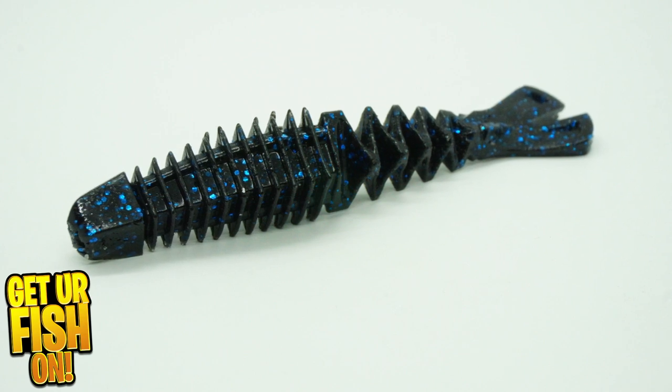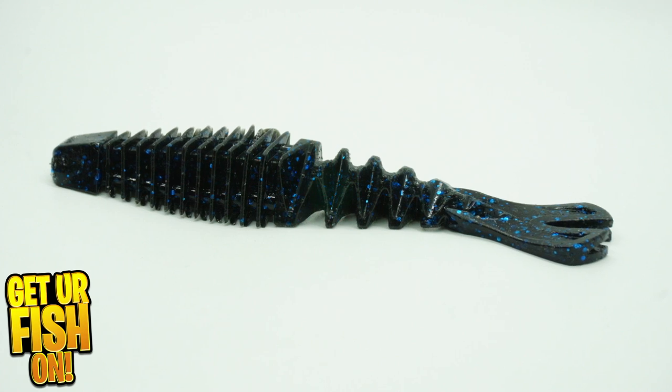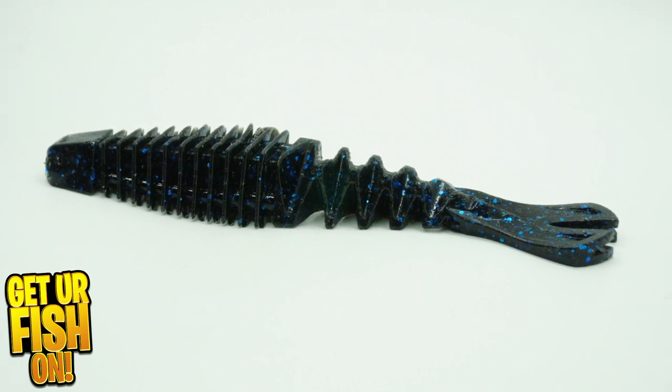I've reviewed a bunch of Guggen Bates, and most have left me not very happy or satisfied. But here we go again with the Guggen Bates Happy Trailer.